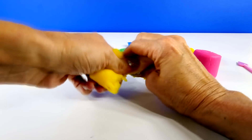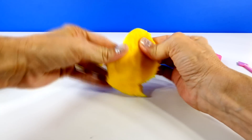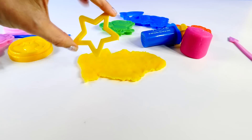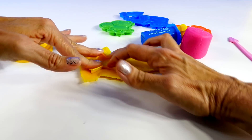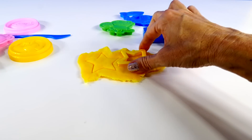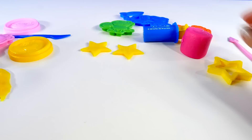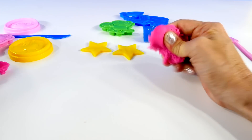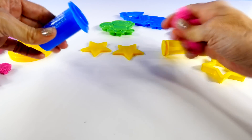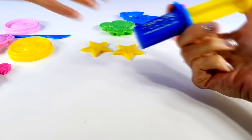Alright, let's get started. I think we'll start by making some stars with the yellow dough. So we're just going to flatten this out, and we'll use our star cutout to make some stars — that's something you would see in space, right? Some stars, though probably not yellow. Then I was thinking, what if we take some of the pink and put that through the extruder.